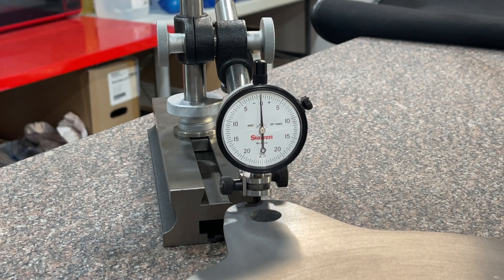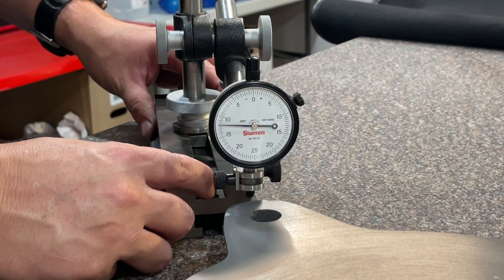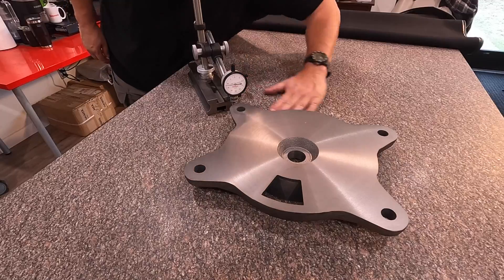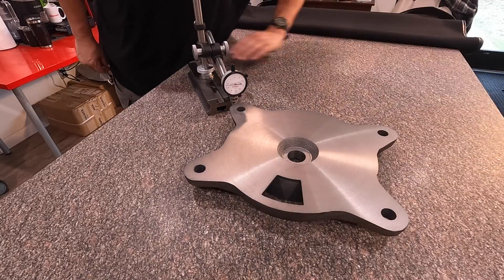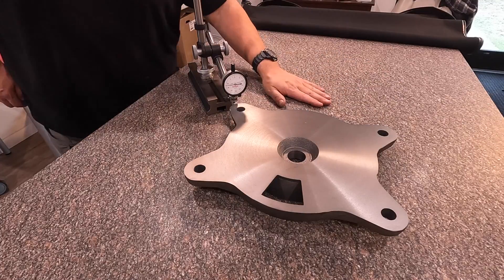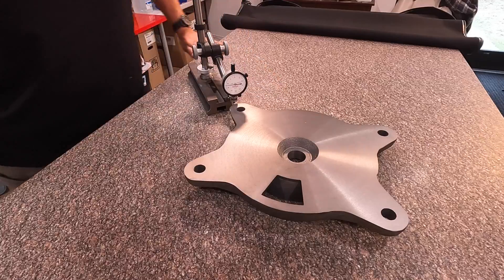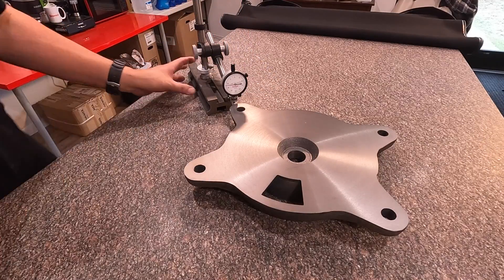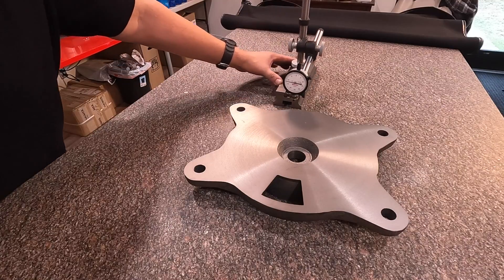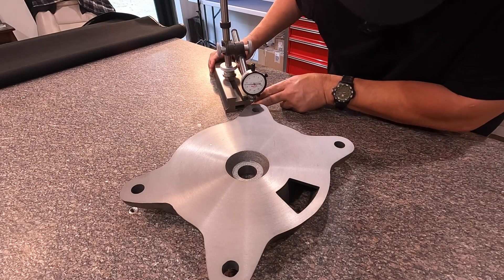We'll go ahead and sweep all the way around now. One other thing to keep in mind: keep your plate clean. There's constant dust that settles on the surface and we don't want to get that caught between the surface of the granite plate and the bottom of the tool. So as we move it around, we're just going to continue to wipe it to try to move that dust. We'll slide our tool around to the other side right here.